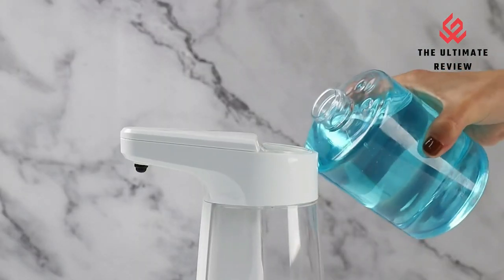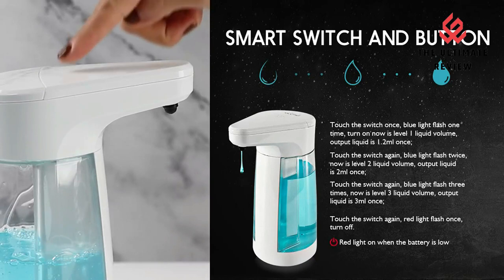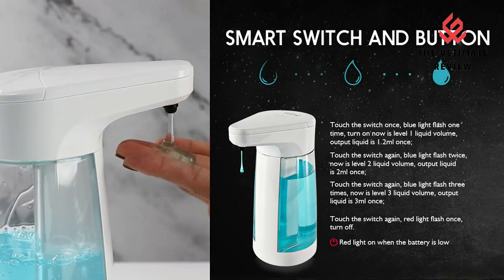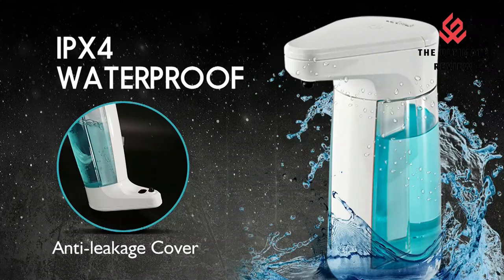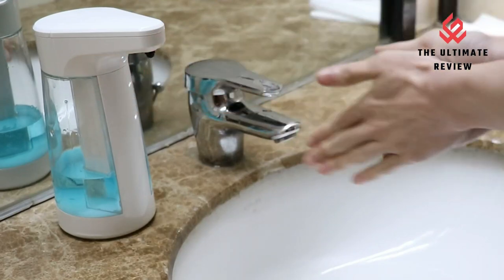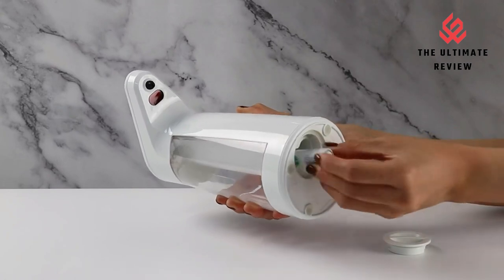No installation needed — easy to use. 4 AA batteries are required for this dispenser. No tools needed; just unscrew the cover by hand, install the batteries, and put it where you want. For example, place it on restroom and kitchen sink countertops, on the bathroom shelf, etc. It can also be filled with hand sanitizer and placed on office and school tables.